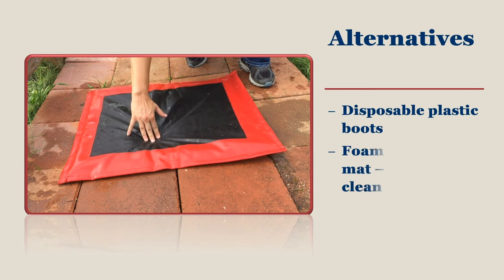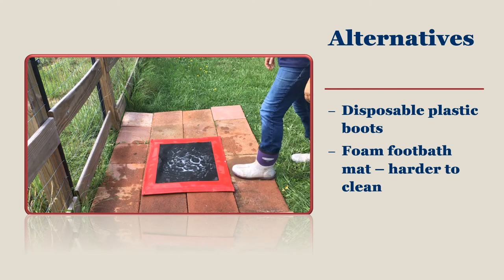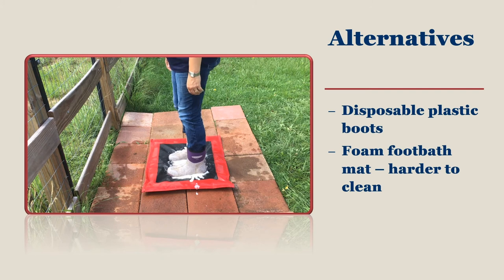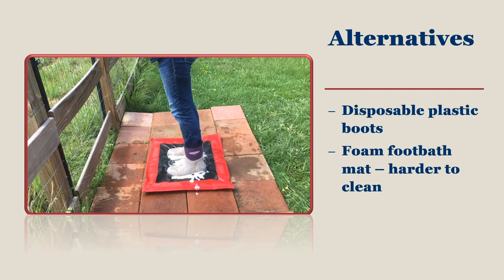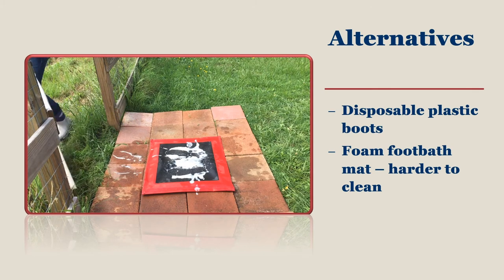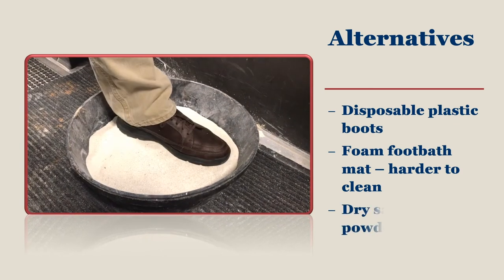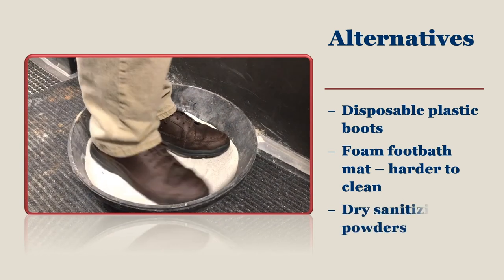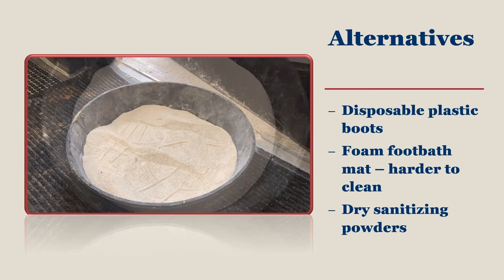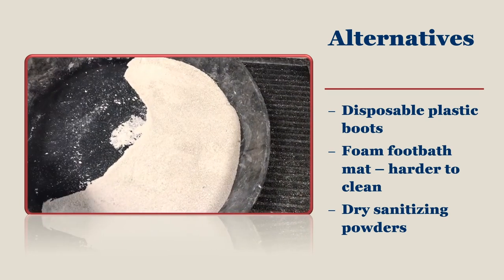A foam foot bath may suit your needs. They hold the disinfectant within a foam pad that can be placed anywhere on the farm. The bottom and sides are made of a waterproof material so that the disinfectant stays put. They are light, portable, and only need to be stepped on in order to get the disinfectant to contact the bottom of your footwear. Dry sanitizing foot pan powders are an alternative that lasts longer than liquid-based foot baths. On the downside, they are expensive, but they will not freeze or evaporate, and they last 2-3 weeks before they need changing, being immediately effective against bacteria and viruses.